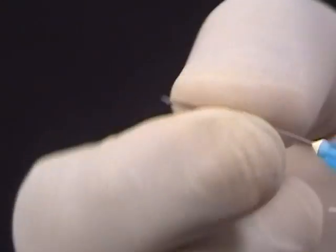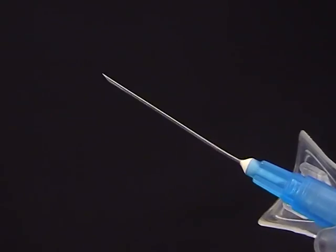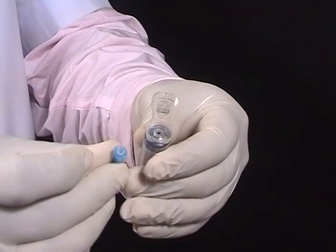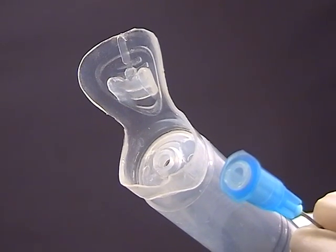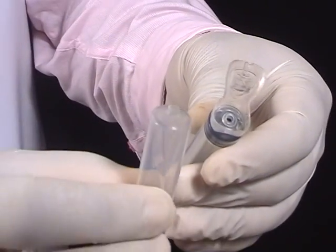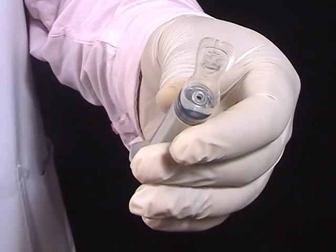Look, it is strong — it won't break during usage. After usage, the needle with the hub is broken through the groove on the hub. The syringe cannot be used again since the hub is broken and is left inside the needle.